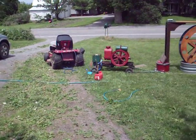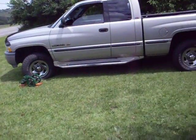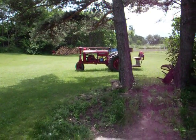My dog Shara — she accompanies me to a lot of the shows. And up back, my 1933 Farmall F12.